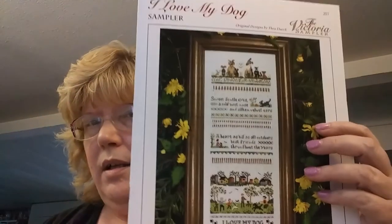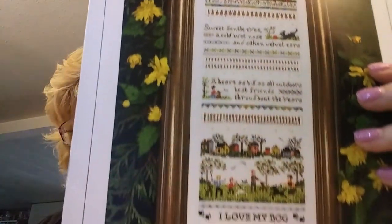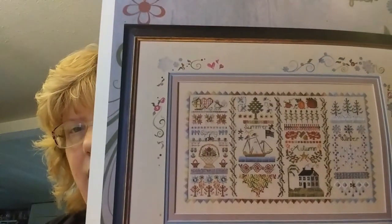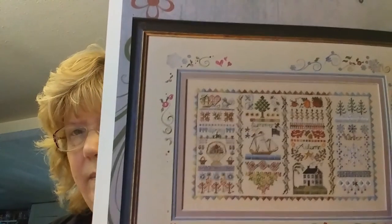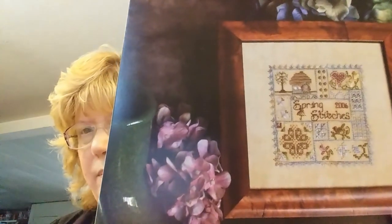I was looking at Victoria Sampler patterns and found one that says I Love My Dog — I love this pattern, it's so cool. I also got Four Season Sampler by Janet Douglas again — I had it on my wish list and saw it in the shop. And another Janet Douglas called Spring Stitches — they also had Autumn but didn't have Summer and Winter so I just bought Spring for now.